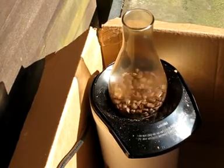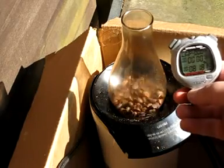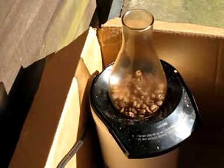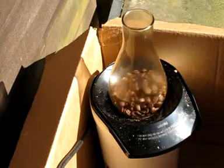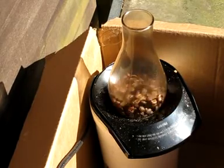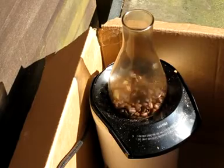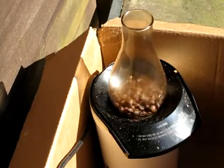We're coming up a little over eight minutes now. We should start getting into second crack. Once we start hearing that, I'm going to probably shut it down — I'm not going to go much over second crack. You can do that; as I said, let your tastes be your guide.